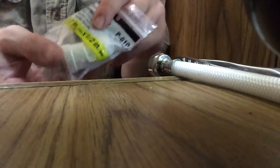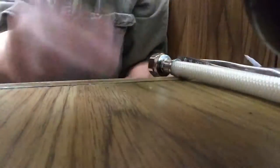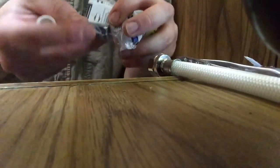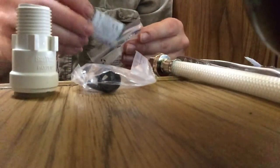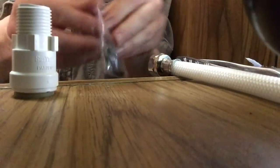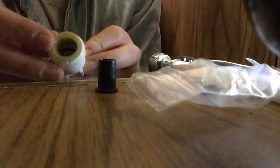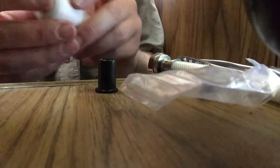All right, so this is a half inch by half inch. Inside this little bag there's this fitting, and that needs to go inside the PEX pipe to keep it from collapsing. So when you put it through, it'll be a little more rigid and won't give you any problems, hopefully.